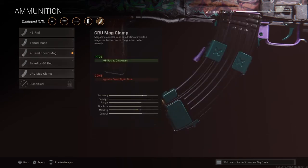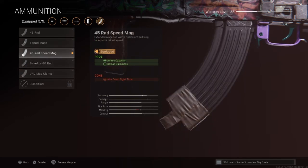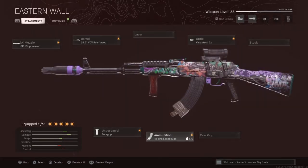I was using the Crew mag, which was just as good, and I honestly might go back to it. But right now I'm using the .45 round speed mag and I might stick with it a bit longer, give it a few more tries and see how it goes. If not, I'll go ahead and put on that other mag.